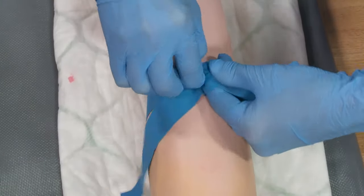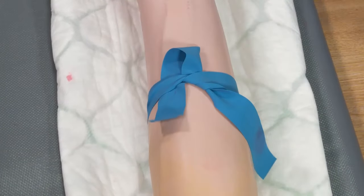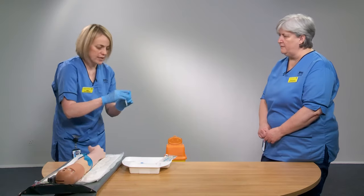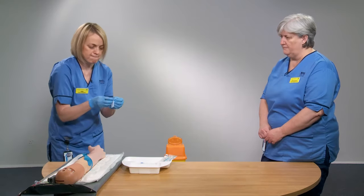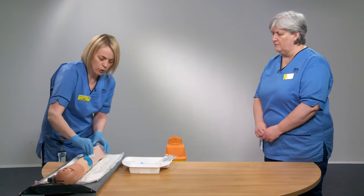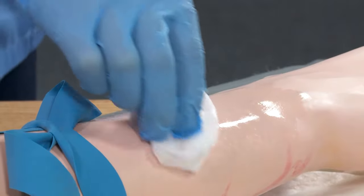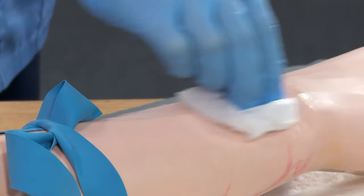Tie the tourniquet so it's easy to release at the end of the procedure — you'll have two wings hanging out on one side. Once you're happy with the vein, give the area a thorough clean with your clinical wipe. Clean not only over the vein but also the surrounding area to decontaminate the site, working up and down and then side to side.